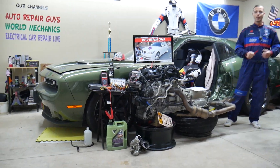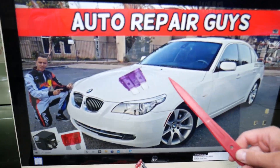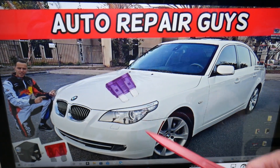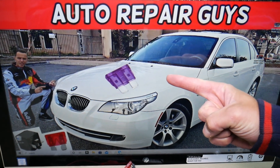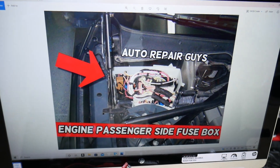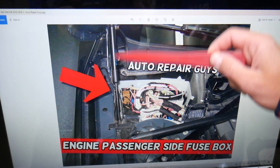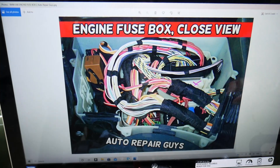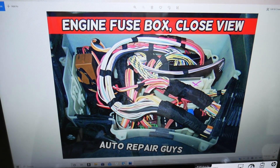Now, where is the turbo solenoid valve fuse located? We'll demonstrate on a 2008 BMW 5 Series, but this works for different years — both pre-facelift and facelifted versions. There are three different fuse boxes; we'll be working in one that is hard to get to. Open the hood, go right in front of the windshield and behind the shock tower. There you'll find a trim cover — remove it to access the fuse box. Open that fuse box and you'll see a layout with cables, wires, modules, relays, and fuses.